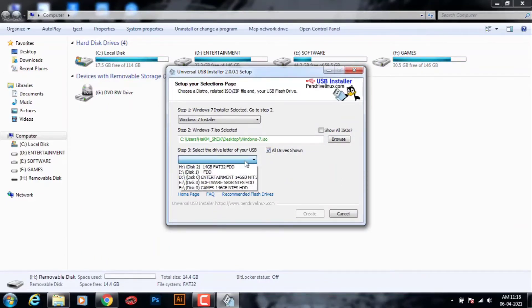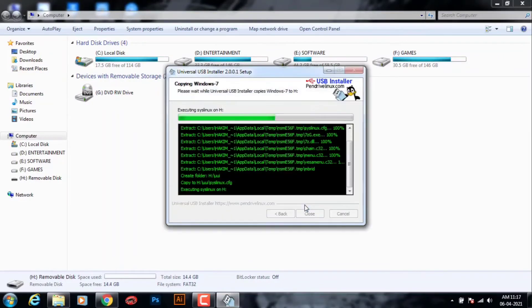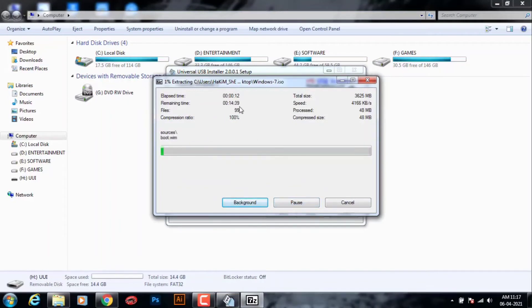Now my pen drive is shown here. Select your pen drive — before selecting, you have to format your pen drive. Now click on Create. It will take around 15 to 20 minutes depending on your computer processor. Please be patient for a while until it is completed.